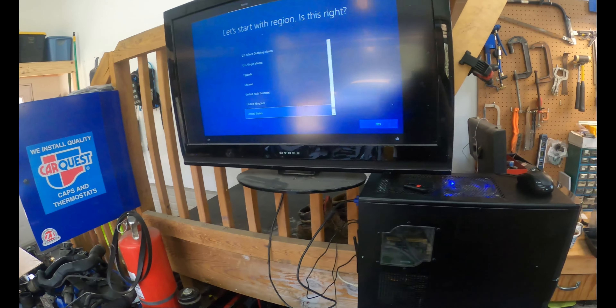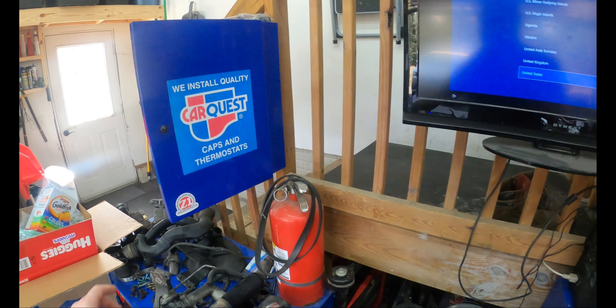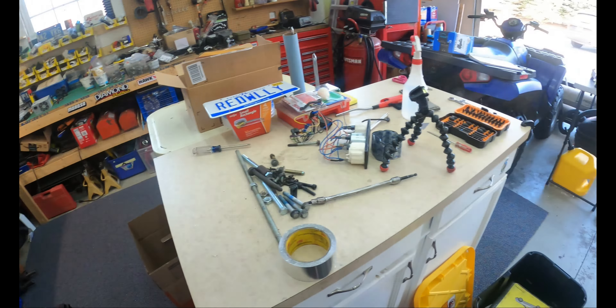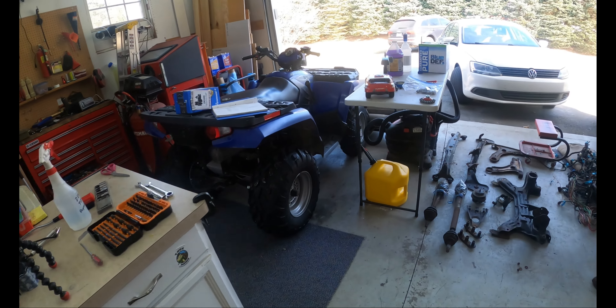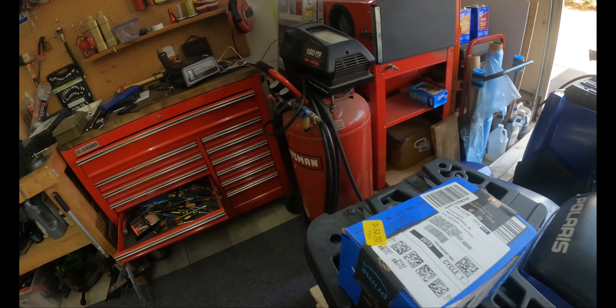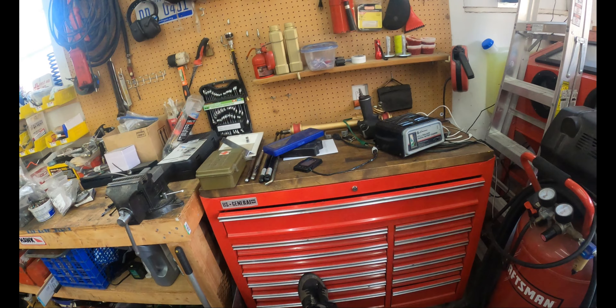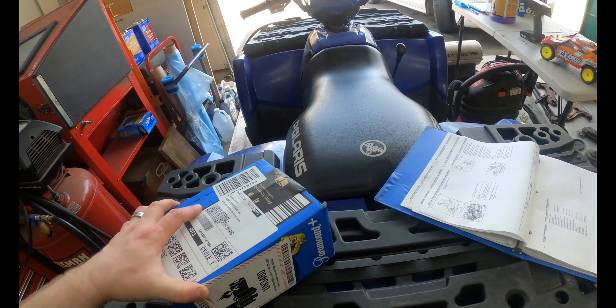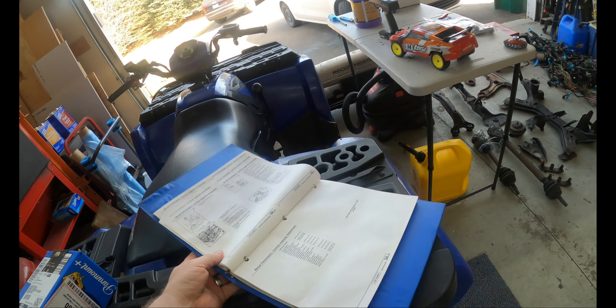We went to drop the kid off with dad so we got the night to ourselves. Wife's going to take a nap and I'm going to do other stuff, including look at this battery. I was in the group chat with my buddy Don and he was ordering a lithium battery for his motorcycle because his dad's been using one for a while and liked it.